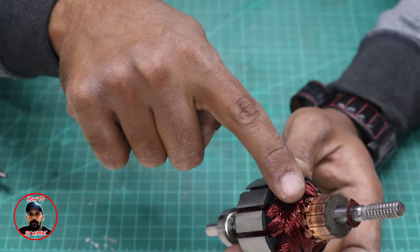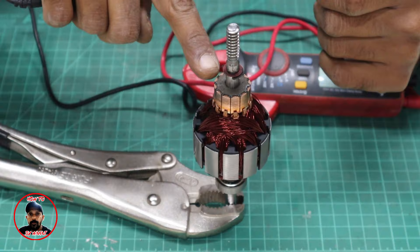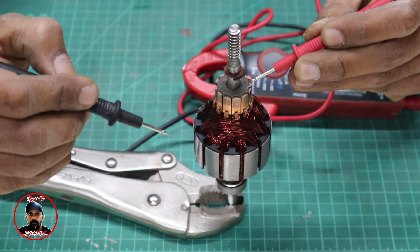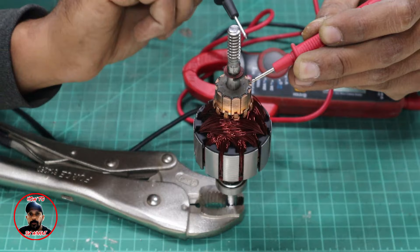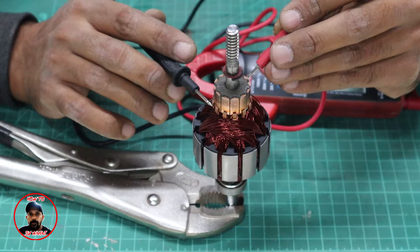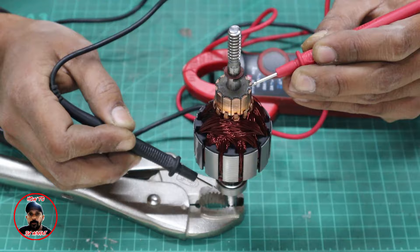After winding is completed, I need to check the continuity. All 12 points should be connected with each other. Keep your multimeter in continuity mode, place the probe on any point and touch it to another point — you need to hear a beep. Check all 12 points to confirm every coil is connected. Also check that the winding is not shorted to the body by placing one probe on the shaft and checking there is no beep.